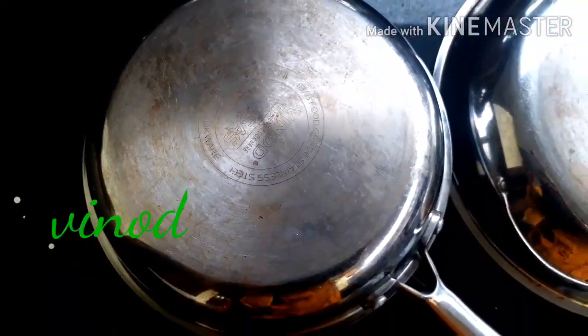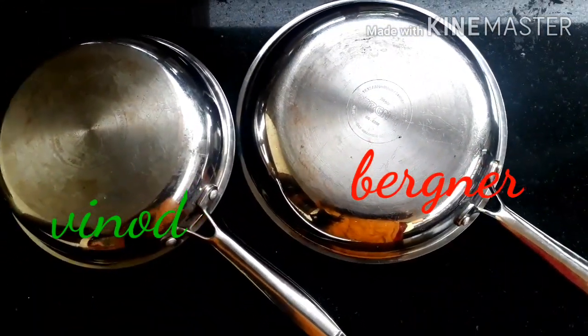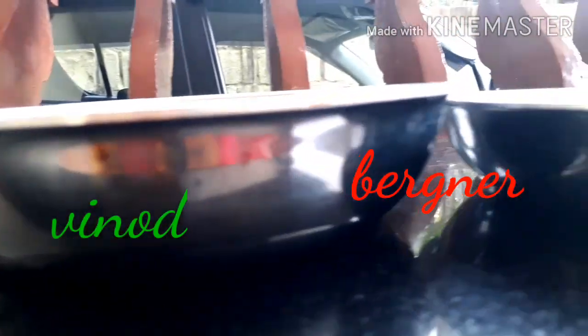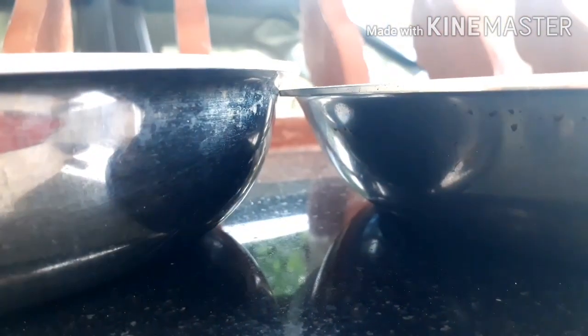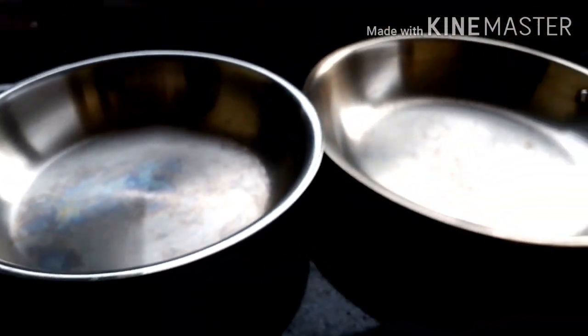For the Vinod 24 centimeter it is 1980 rupees. Vinod has 18/8 quality stainless steel and Bergna has 18/10 quality stainless steel. The 18 indicates the percentage of chromium and 8 and 10 indicate the percentage of nickel in these triply cookwares. Vinod fry pans are deeper, meaning they have more height compared to the Bergna fry pans. Bergna has three years of warranty whereas Vinod has five years of warranty.